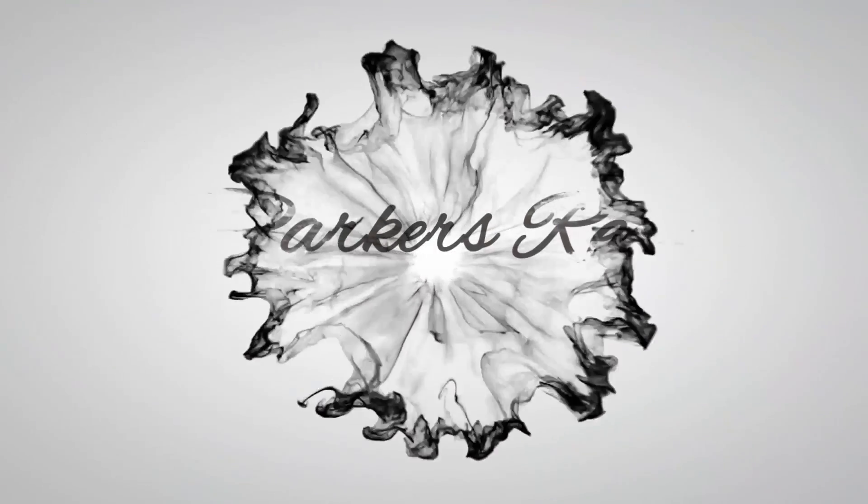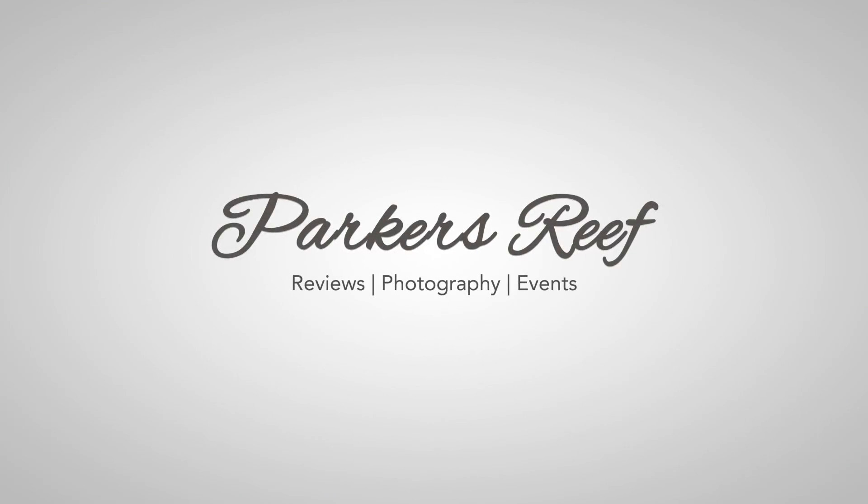Hey all, welcome to Parker's Reefs. On today's episode, I'm going to take you through four new products in the Cade Aquariums lineup. Thank you for joining me on another episode. I'm going to interview Adam Dalton from Cade Aquariums, who has four brand new products to add to the lineup. Some products people have been asking for for a couple of years, and some products people didn't know they needed until they see it. Let's roll the footage.